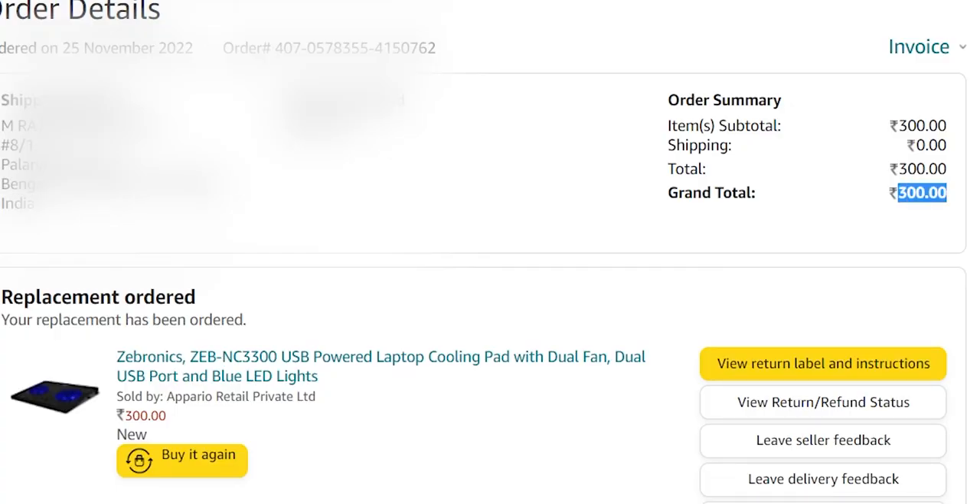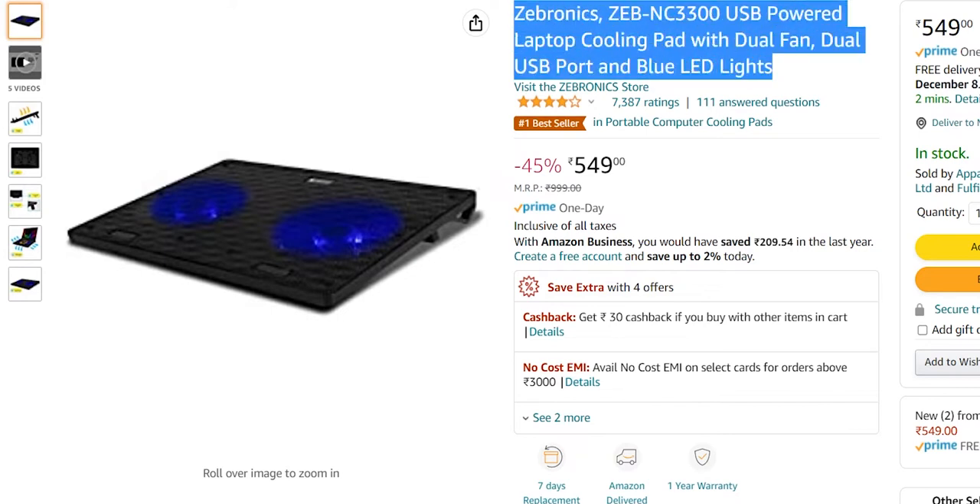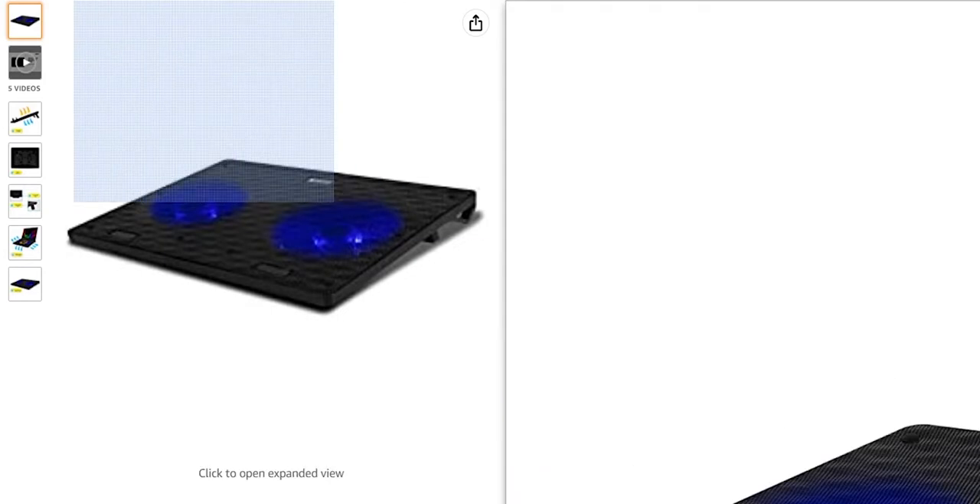Coming to the review, I'll start with the pros. One of the good things I noticed after using this cooling pad: number one is price. During offer times, you can get this product for as low as 300 rupees or below 400 rupees. Now it is priced somewhere in the range of 500 to 600 rupees. In this price range, this is one of the best options to choose. If you are getting it for 300 or 400 rupees, then it's a great deal.